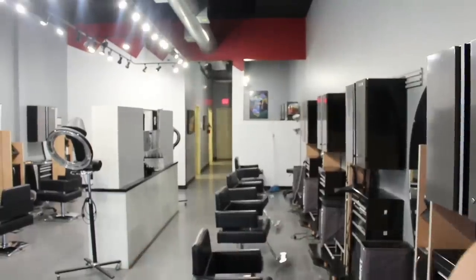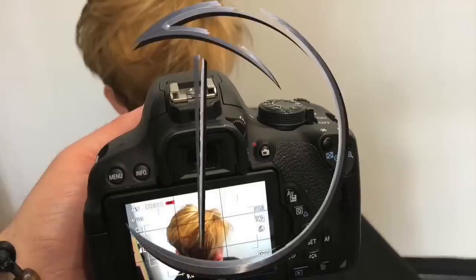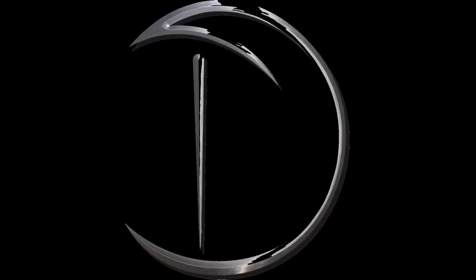G'day, my name is David Troy and this is the David Troy Salon. My live model today is Alison, and you can see her haircut has grown out quite a bit, so it's time to give her an updated look.